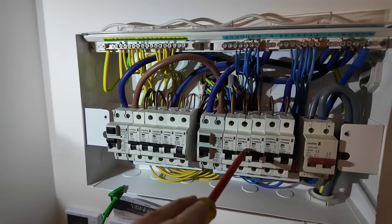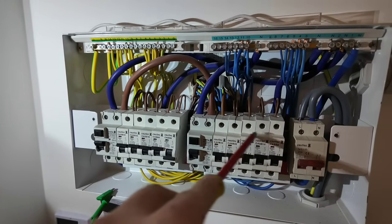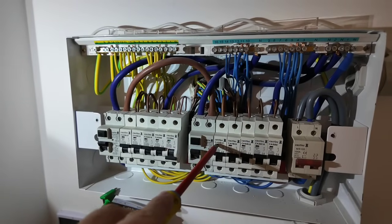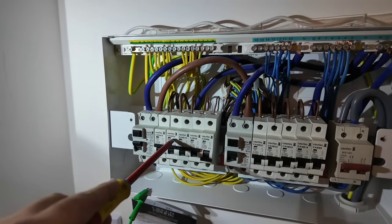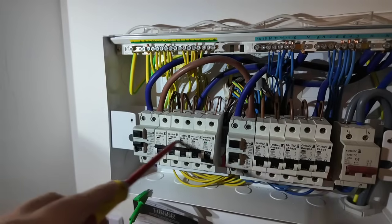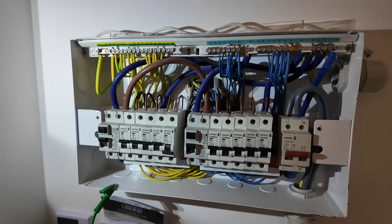When we're carrying out our global IR, we're going to be testing these circuits together and these circuits together to get our global IR reading. There might be one circuit that's dragging the reading down, in which case I'll have to separate and test them individually. But if it all passes, I'll note down the same reading for all of them.